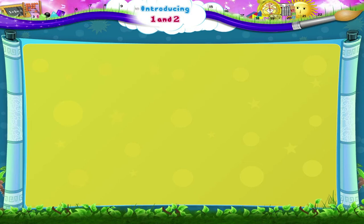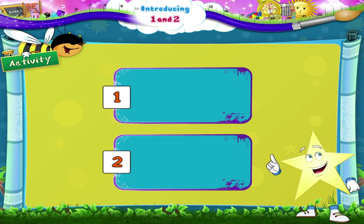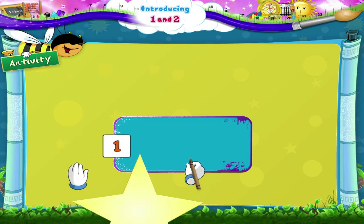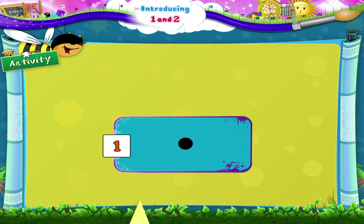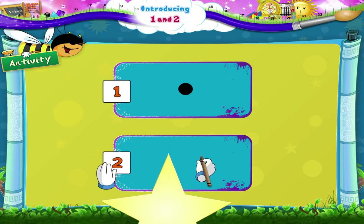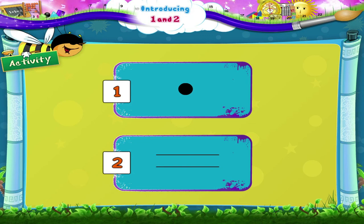Look at another interesting activity. Look at the number at the side of the empty box. The number near this box is one, so you must draw one dot in this box. Good. Now the next number shown is two, so you will draw two lines in the next box. Perfect Starry. I am sure that you enjoyed today's activities. See you soon.